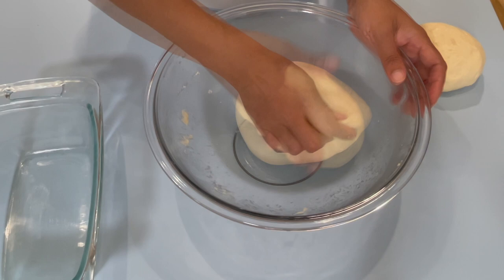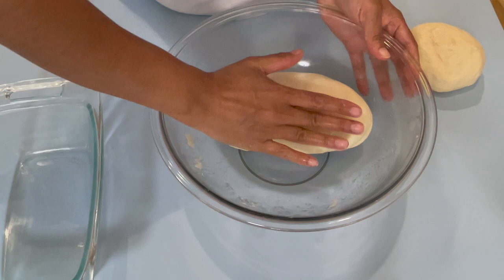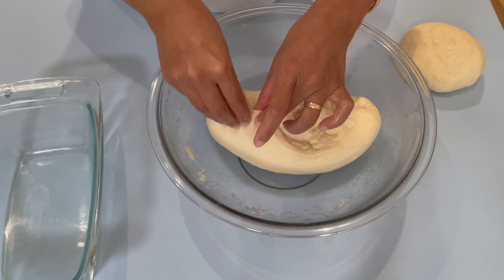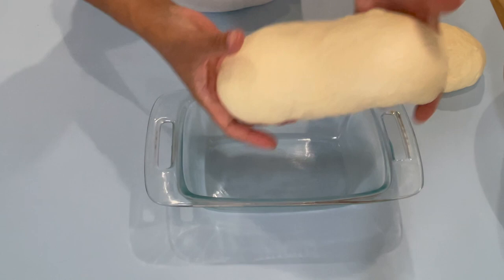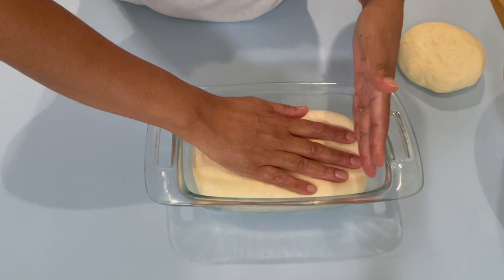What you want to do is try to form this into a log shape. Put your hands on the bottom, press in, and make the top nice and neat. When you're done, pull the edge in and tuck it, then pinch in the bottom. Tuck in the other side and pinch the rest of the dough to seal the bottom nicely. Now bring your baking pan and place the dough in, pressing to take all the space and fill the empty space at the bottom of the pan.